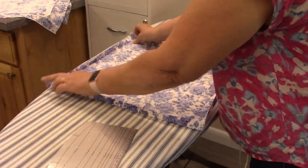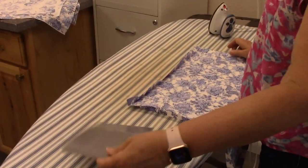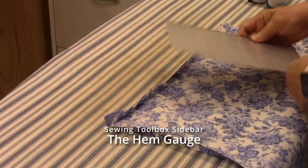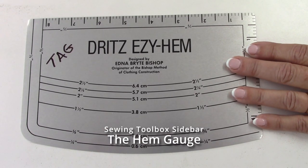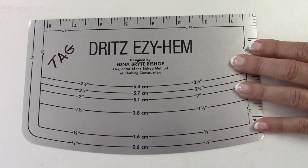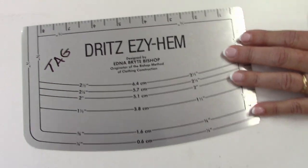To start, you need to cut your fabric 18 inches square. Then I'm going to use this gauge — it's really a hem gauge but it works perfect for what we're doing. This ruler is used for garment making, but because you can iron on it, it makes the folding of the napkin fold perfect.